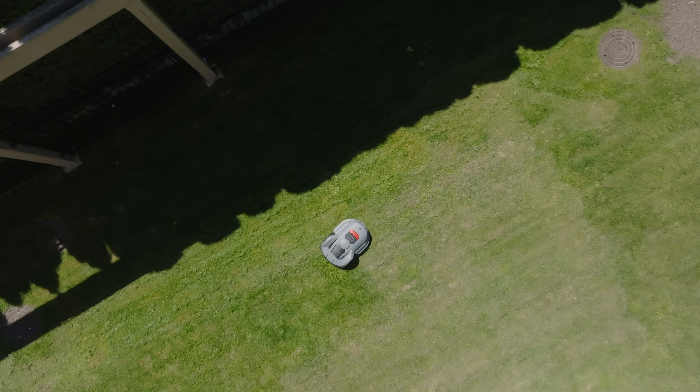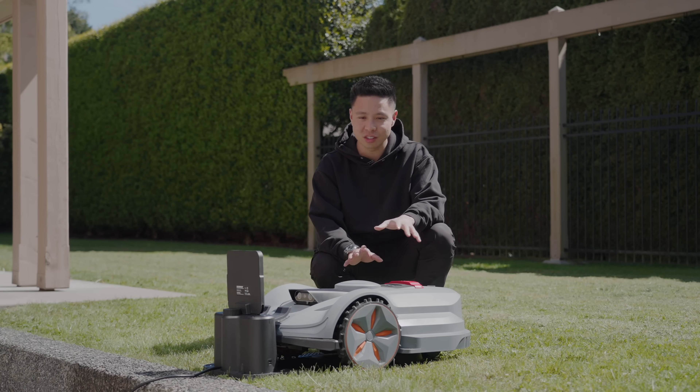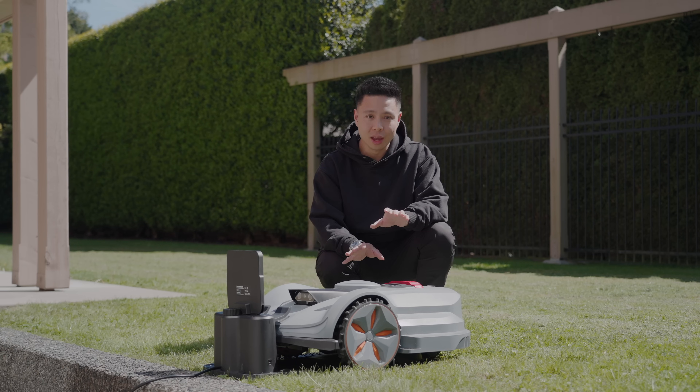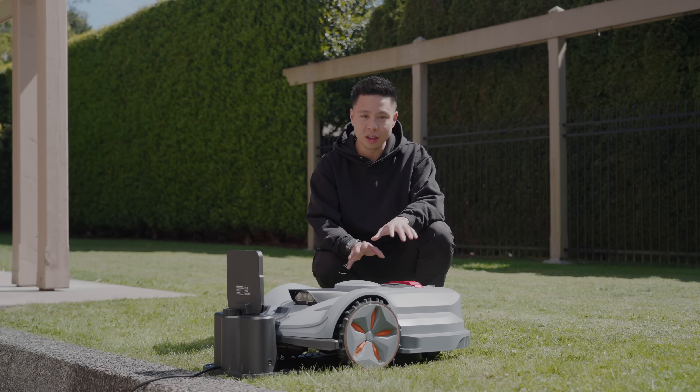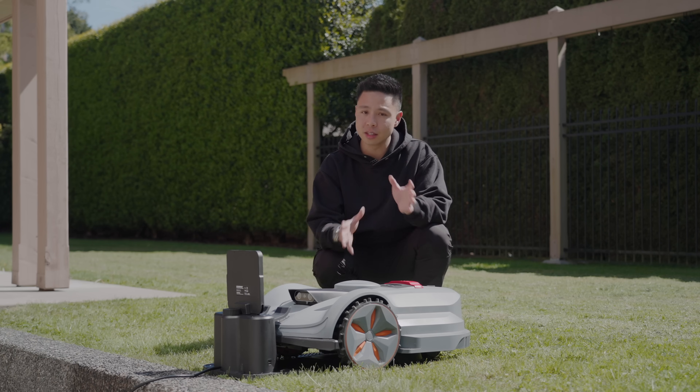I'm really impressed because this is my very first time using anything like this. I'm not someone who spends a lot of time outdoors and I definitely don't want to cut the grass — in fact I have a bit of an allergy to it. But this was really, really impressive, and I would say it truly does automate the entire process once you set it up properly.